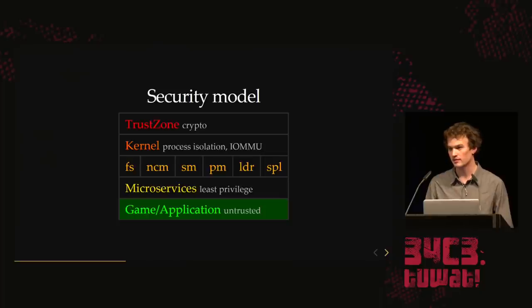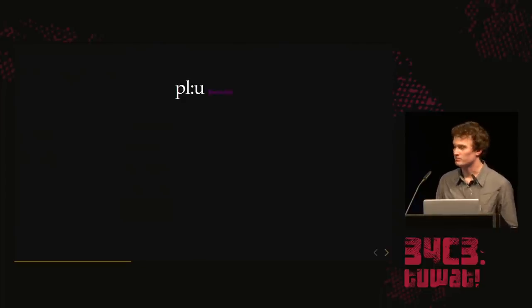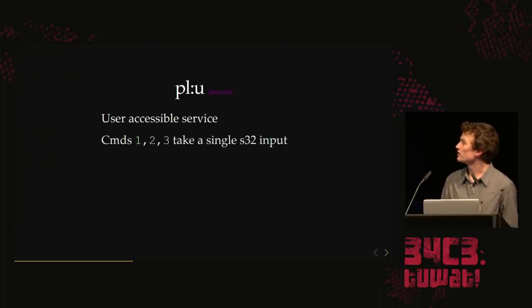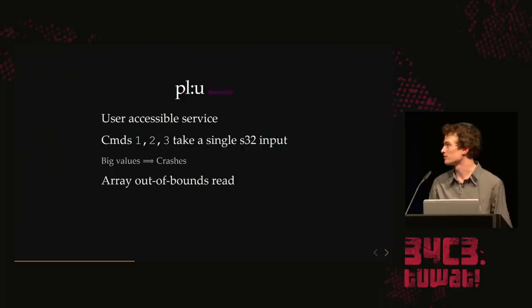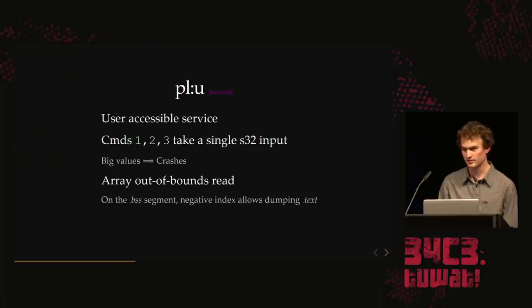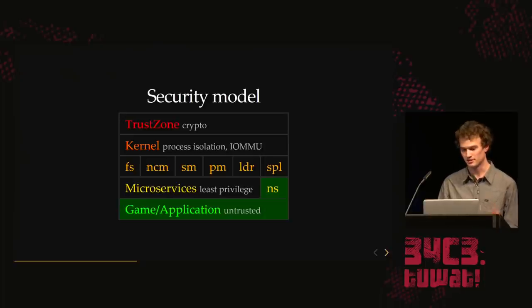The game application — they knew we'd get there eventually, and with WebKit it's pretty easy. So we tried to elevate privileges from the sandbox. My handle is Pluto, and there's a service called PLU. We looked into this user-accessible service — PL probably stands for preload. There are three commands that take a signed integer. If you feed it a big value, it crashes — it's just an array out-of-bounds read where we control the index completely. Give it a negative index and you can read out the entire binary of a service. This way we can dump the code of NS, one of the microservices, just from black-box poking.